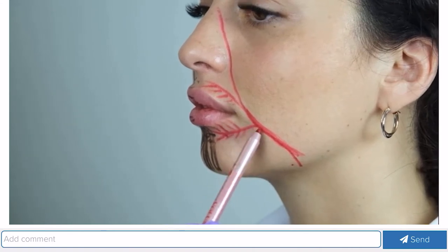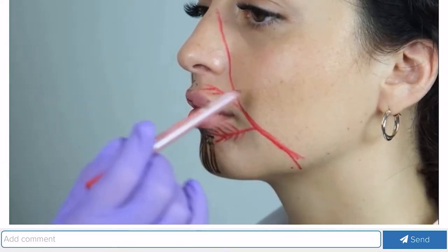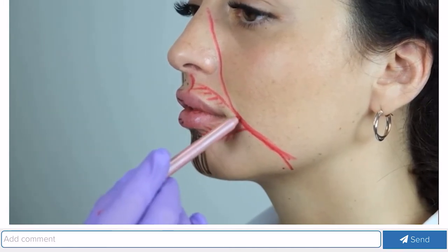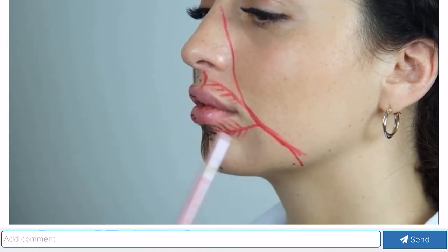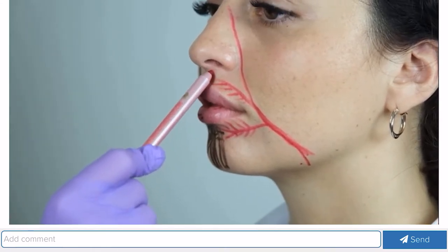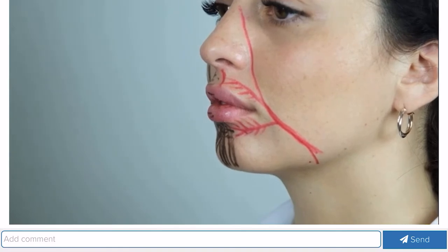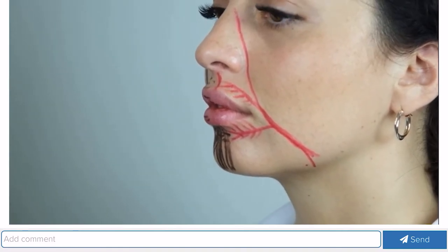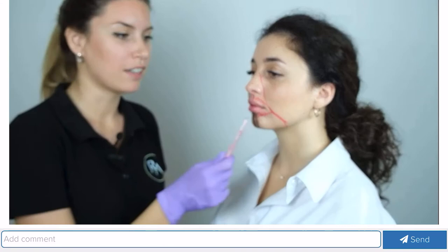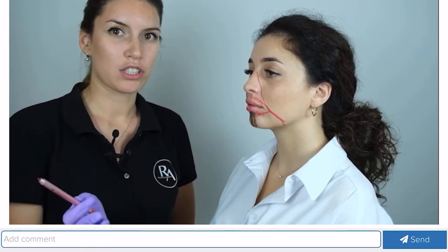Sometimes this blood supply runs at the same level as the commissure, so when you work with corners of the mouth you need to be very careful. The superior labial artery also gives off columnar arteries that feed and supply the philtral columns. All the arteries — inferior and superior labial — lie deep enough under the circular muscle of the mouth, and only in the columnar area are the arteries on a more superficial level.